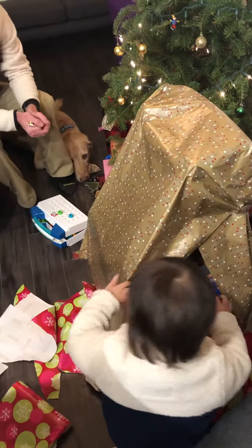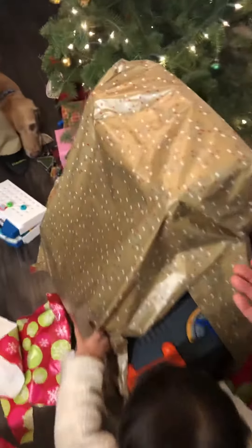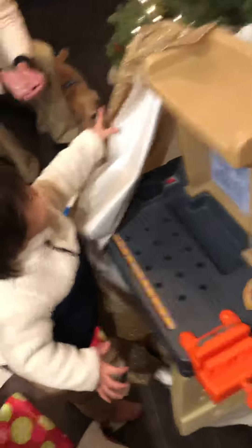What else? Ooh, what is it? You've got to open from here too. Did we tape it, like, vertically? Wow. What is it? It's a tool bench, just like your dad's.